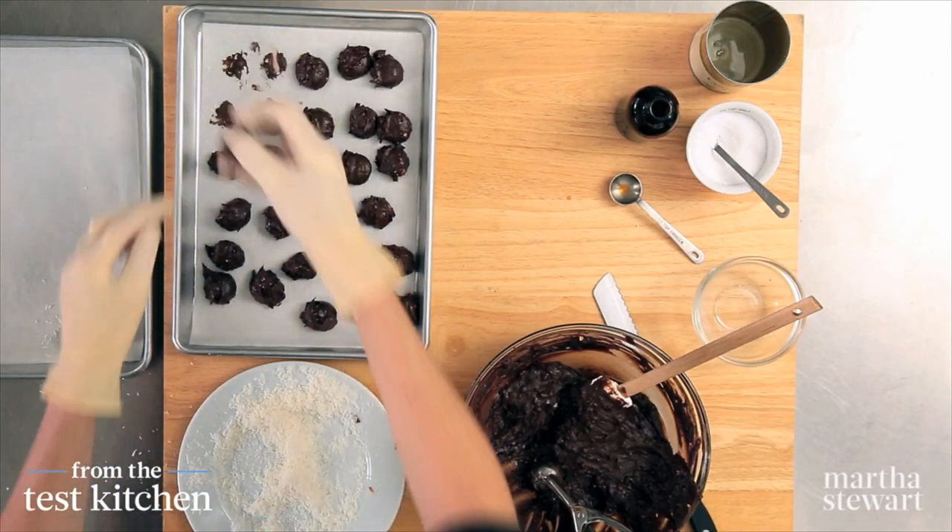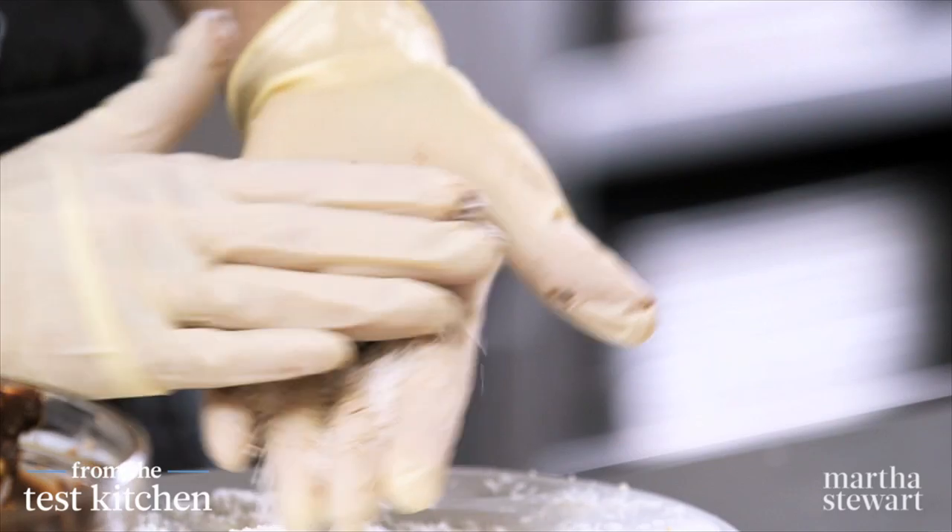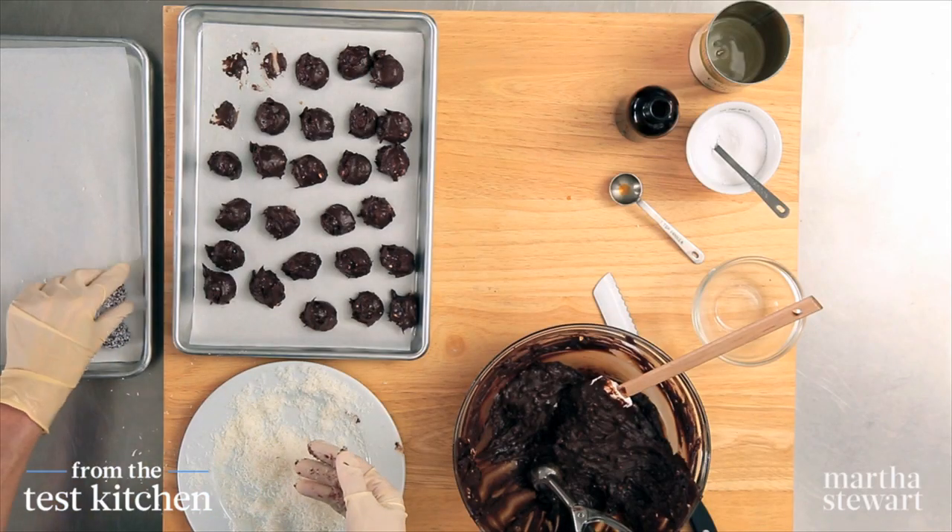When these are all rolled, they'll go into the refrigerator to firm up. You can even store them there for up to a week — just make sure to cover them, and then they'll be ready for giving.